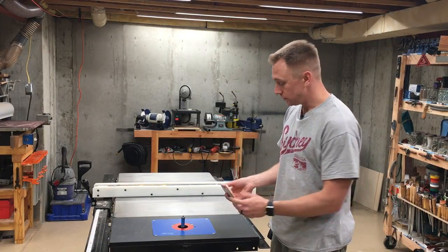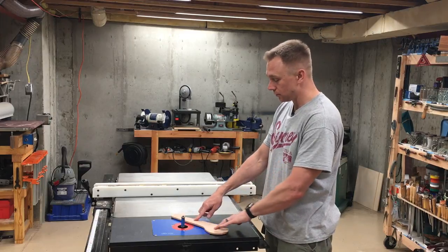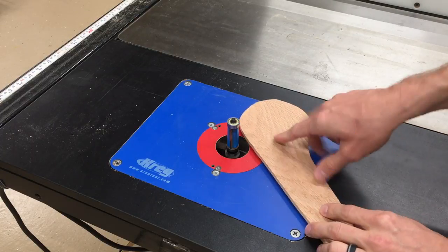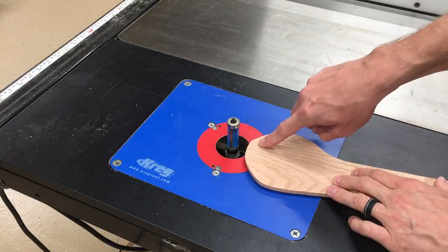So when you're doing this, do you set the template and workpiece down and cut all the way around?